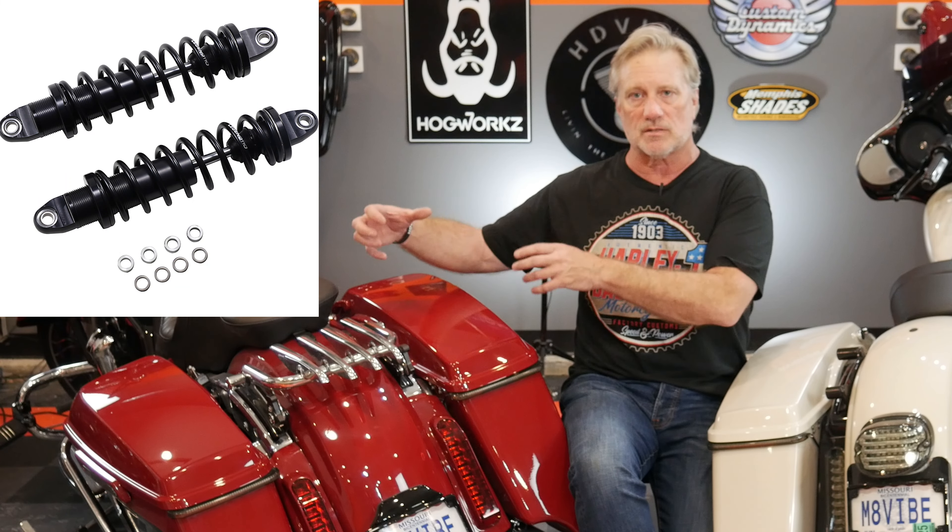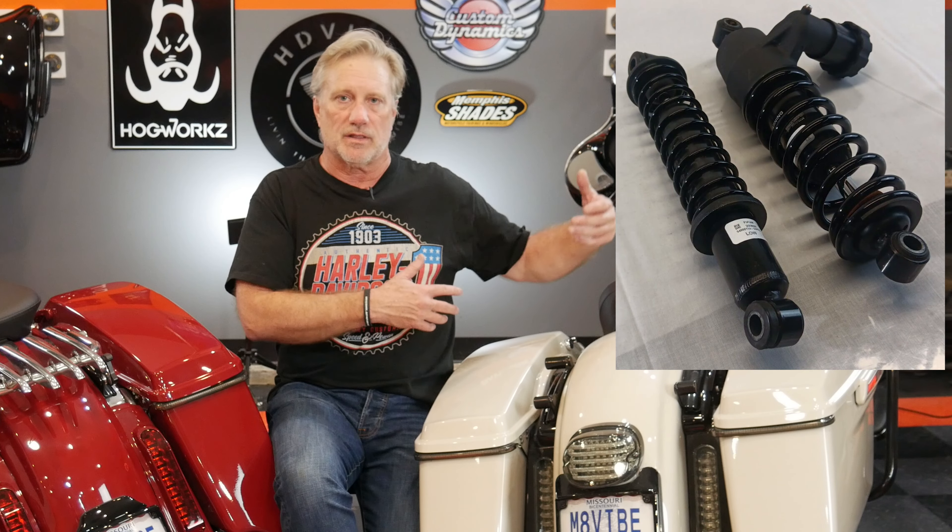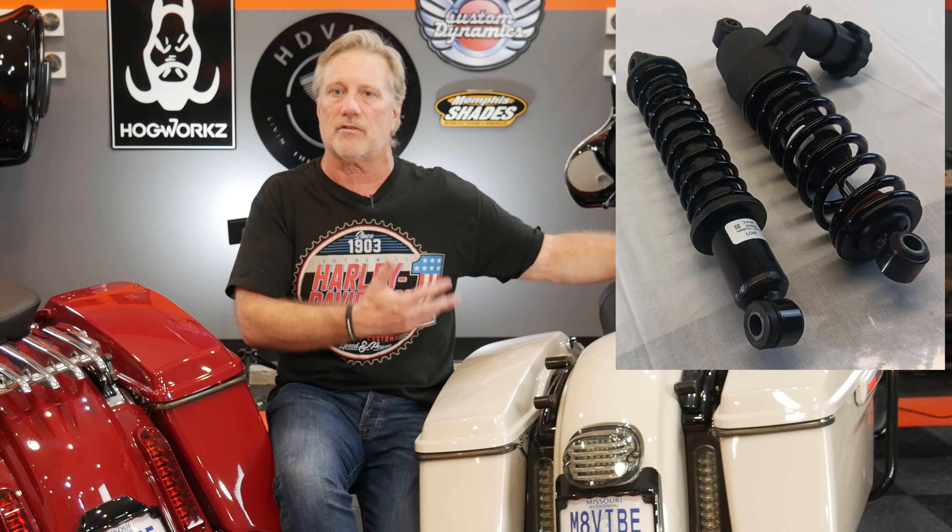The other main difference between these two shocks is that on the Legends, you can actually adjust both shocks to get that preload set just right — you do one side, then the other. As many of us know on these Harley-Davidson bikes, only the left side shock is adjustable, and the right side is just along for the ride.